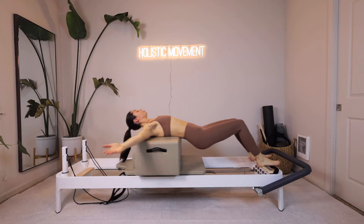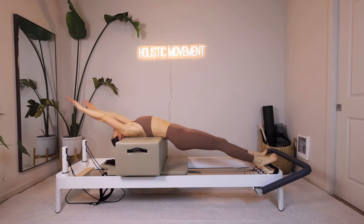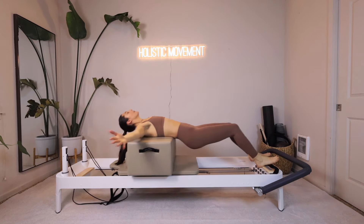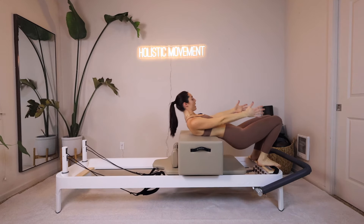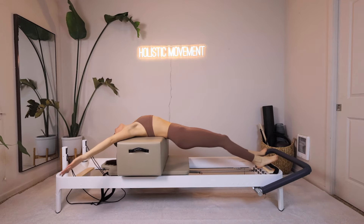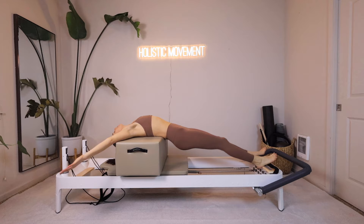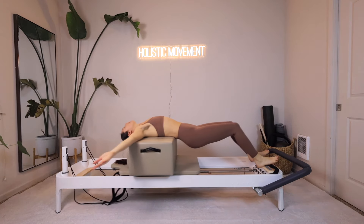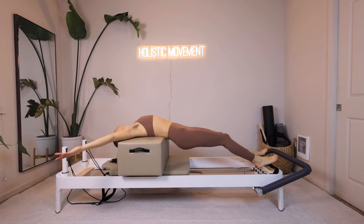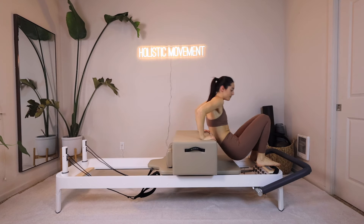Into that nice abdominal curl, chin to chest, arm circle around — going for three more in this direction, two, and then last one. Now once we come in, we're going to pause and reverse. We're going to push out, open the arms wide, reach them back, let your heads go back. When we come in, arms go back towards our hips — open the arms wide, reach back, they go up to the ceiling and then back down towards your thighs. Use your rectus abdominis — those superficial core muscles — to bring you up. Going for three more, and exhale for two, and then last one. Come in, take your hands onto the box, set your butts on to the box.